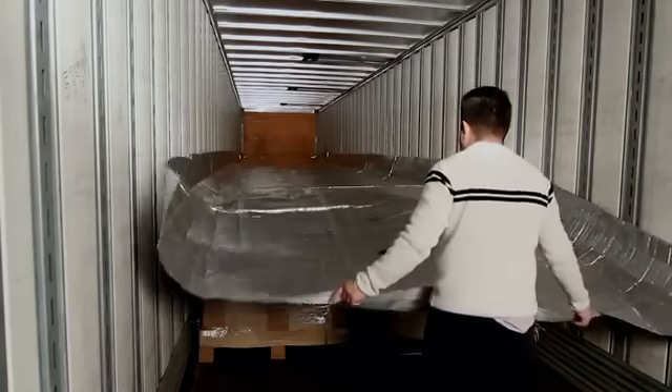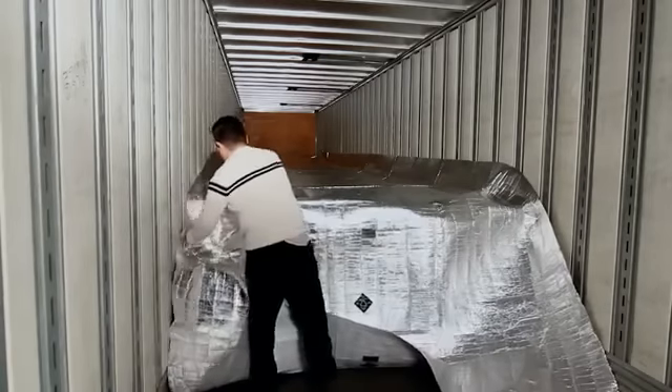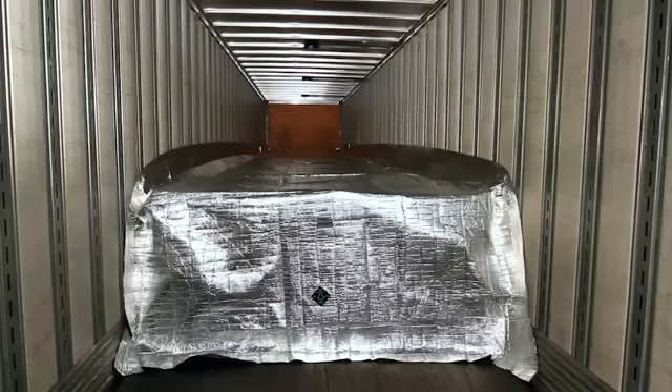Now simply fold the remaining portion of the blanket down to the floor, sealing the last two pallets of the container, and tuck in neatly to avoid air gaps. It is important to verify that the sides of the Astro Cooler Blanket are angled up against the sidewalls of the container, ensuring a good air seal.